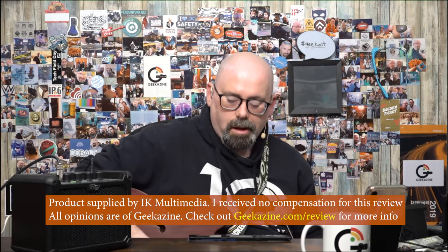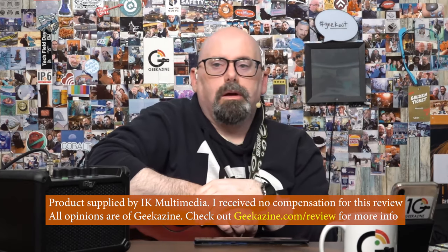We're taking a look at the IK Multimedia iRig Microamp. As a musician, we have to practice, and sometimes we can't find the place to practice, especially when we want to really grunge it up, make it sound really powerful. You just can't always play without that crunch, without those effects, because sometimes those effects really help in expressing yourself. And that's where a product like the iRig Microamp really comes into play.